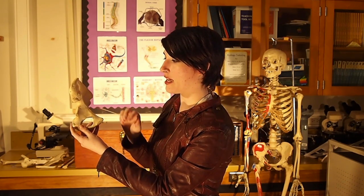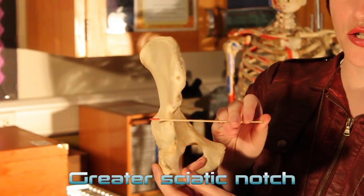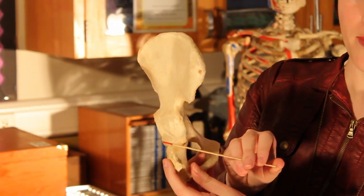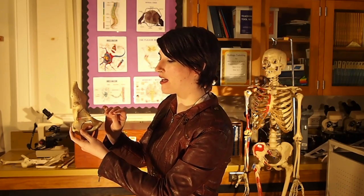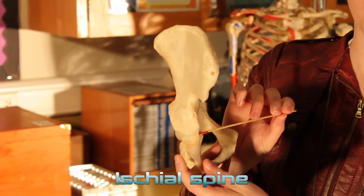On this side over here we have the greater sciatic notch. Right below it is the lesser sciatic notch. In between the sciatic notches you'll have the ischial spine.